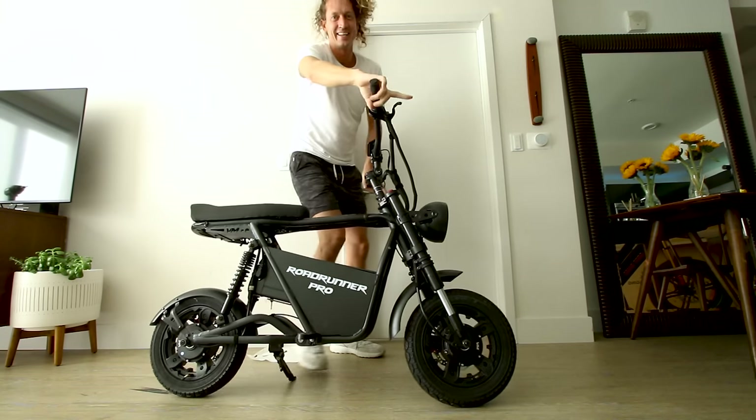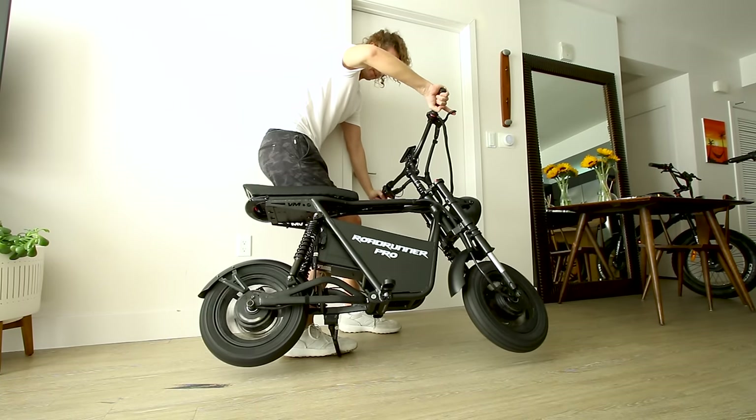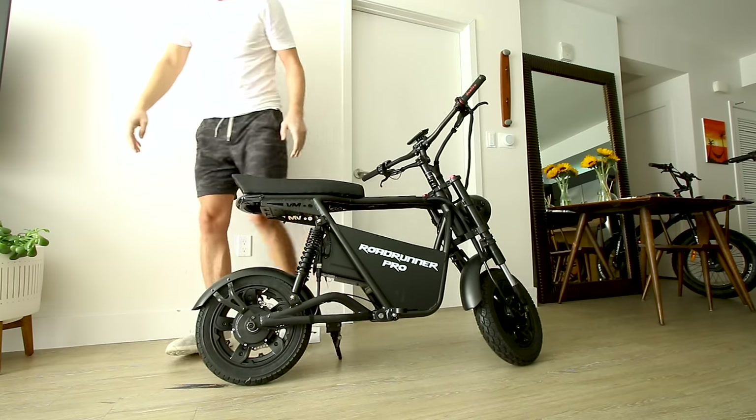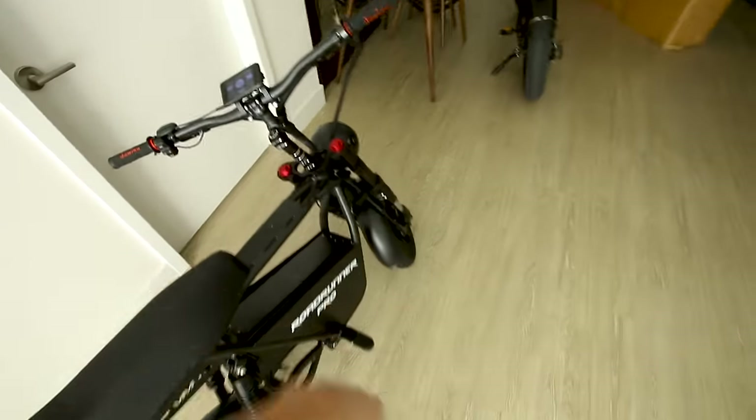This can't be safe — I'm genuinely afraid to full-throttle it. Let's see if we can do it. This is not even on a full battery — I've got to show you what's going on outside.